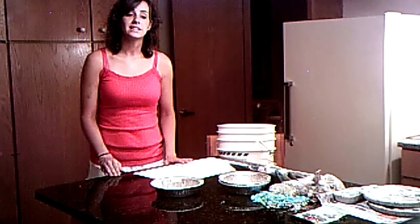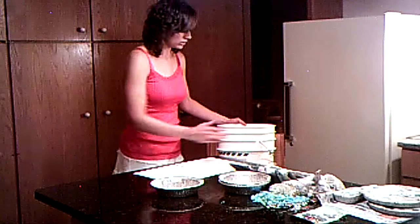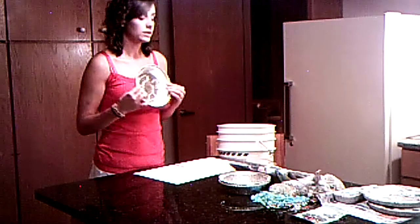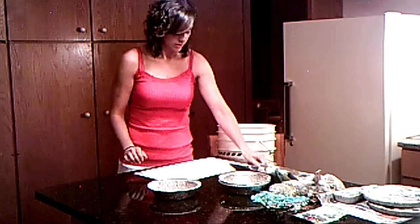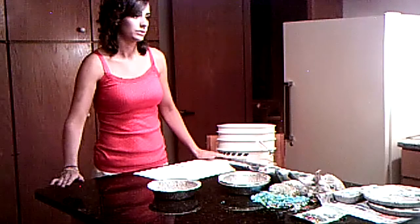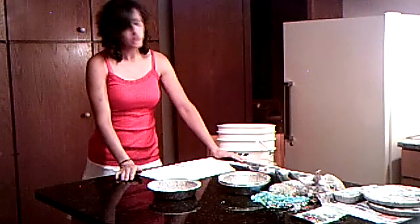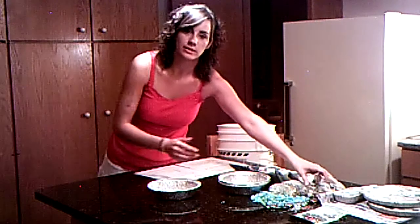First, you need to gather your supplies. You will need your concrete, a bucket to put the concrete in, a mold, a small shovel or spoon, something to lay down on the table so you don't get it dirty like a newspaper, a measuring cup to mix your concrete in, water, and your decorating items.